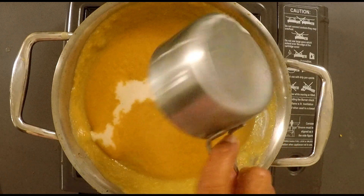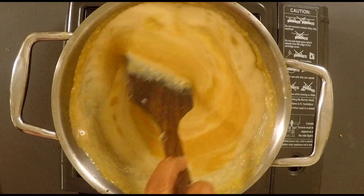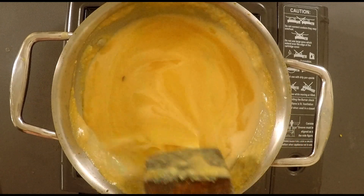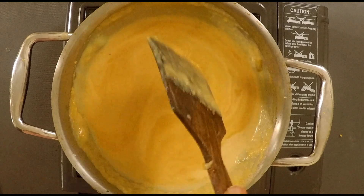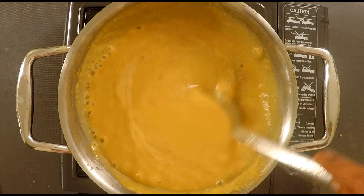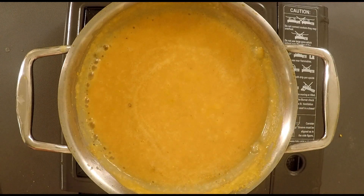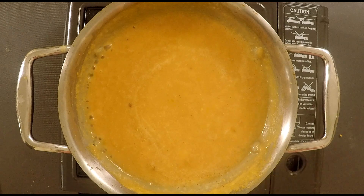Add 1–2 cups of thengai paste. Mix in 1 cup of thengai paste thoroughly.